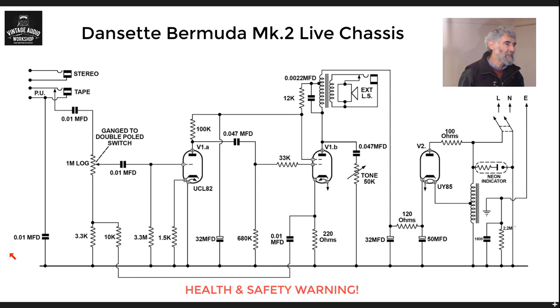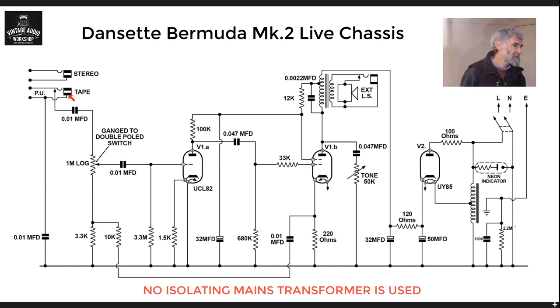On the input here we have isolating capacitors, a 0.01 microfarad value. They are to ensure that if the chassis is on the live side of the mains — not the neutral — one cannot touch something that is live to the mains when one touches the arm, or indeed, as there is a tape output socket, that when one touches that jack connector — which may have a metal body — that it won't be live. Through these two capacitors one would in fact get a tingle from the mains down to earth, but the current would be too small to be injurious.